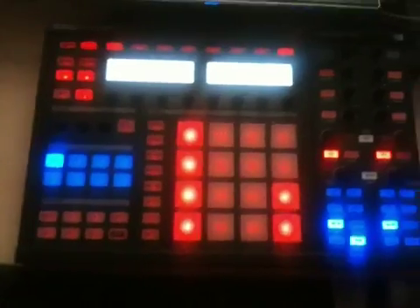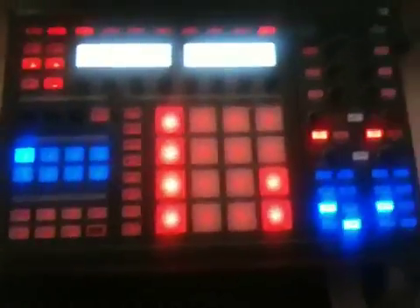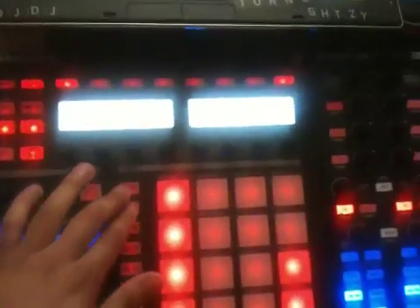What's up everybody, DJ Divine Justice going to do a quick video on the new Traktor Pro 2 and what I've done with the machine, just to start from the very beginning.